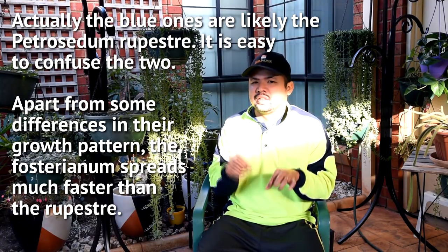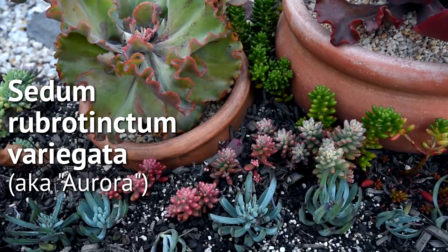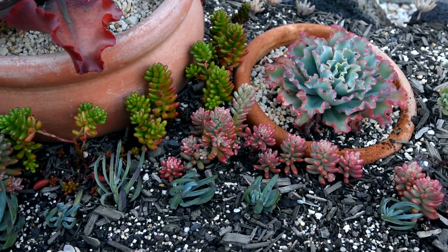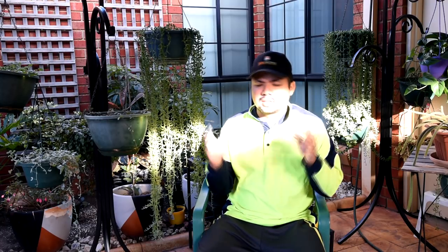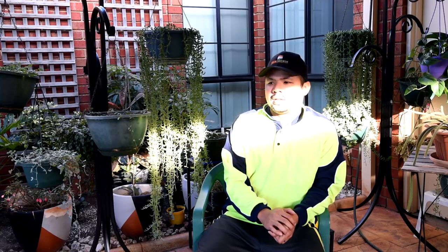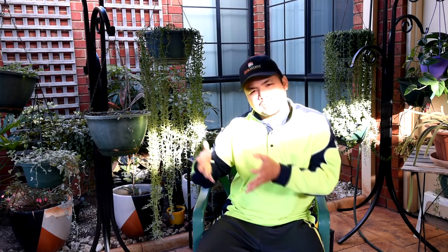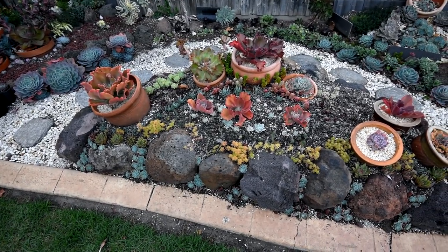The jelly beans at the back are doing really great. You can clearly see the division of the regular jelly beans and the Aurora. Since the days are shorter now, they've shifted colors — the Aurora are getting bright pink while the regular jelly beans are turning red. At the back, the Graptosedum Francesco Baldi are starting to recover after a lot of them burnt during summer. I could add a bit more to the back where there's a completely sunburnt spot with lots of gaps. So basically the arc is mainly about reinforcements.